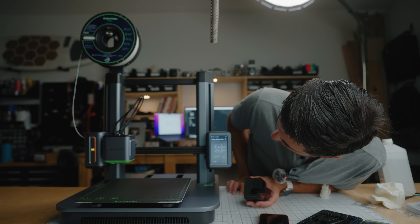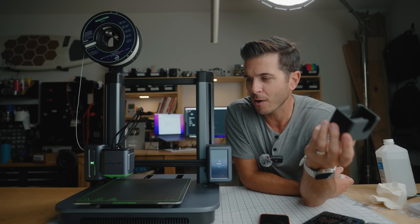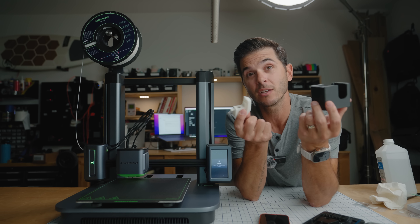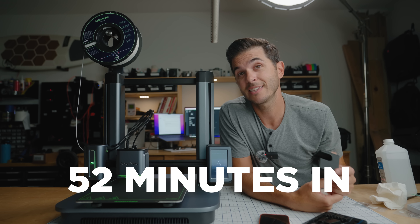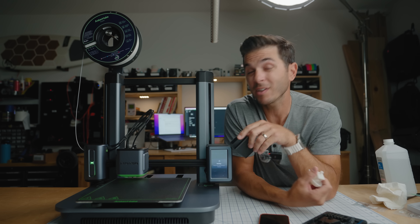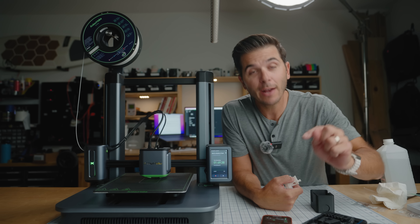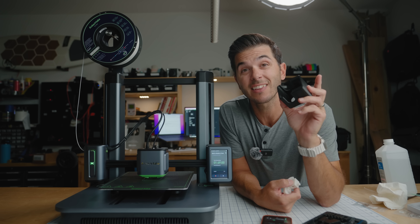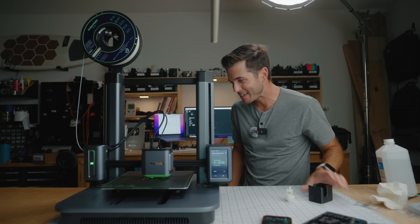It's reheating the nozzle and the bed. It says it's going to take me one hour and 49 minutes to print Jonathan's file — and Jonathan, thank you so much for sending this over. From opening this box until I'm ready to print — I already printed a benchy — and now I'm ready to print a GoPro accessory. We are at 52 minutes. It has taken me from opening the box to printing a benchy, and now I'm about to print a GoPro accessory. In one hour and 49 minutes I will have a GoPro accessory in my hands.